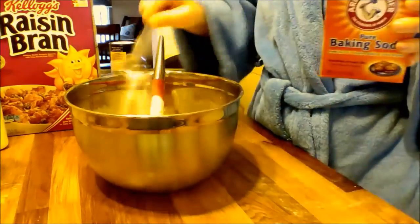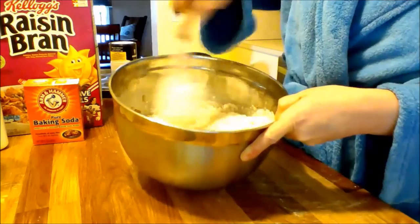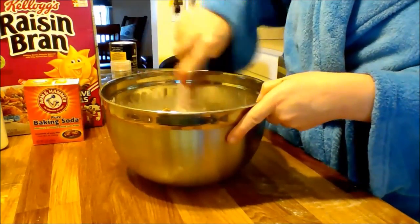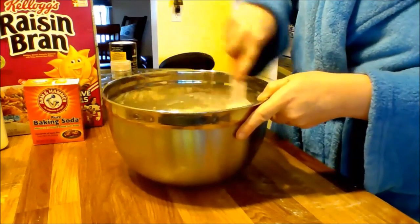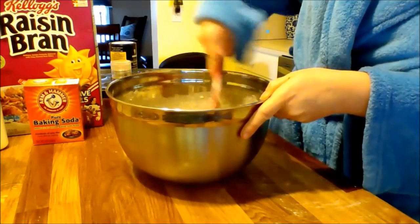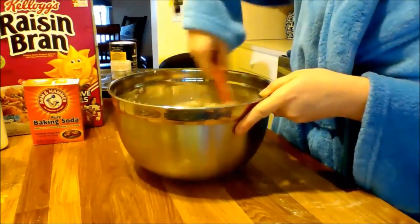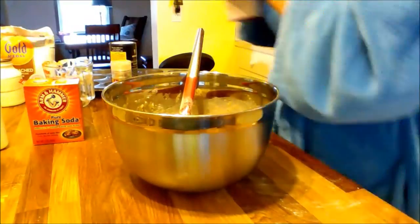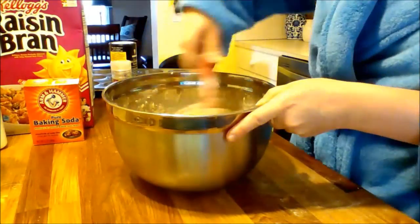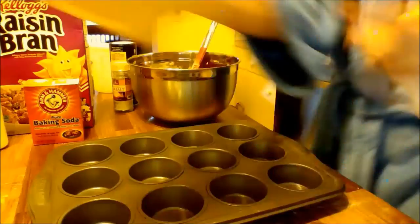So I just started mixing — lots of mixing. It kind of comes out to a consistency that's creamy. Here it was a little too liquidy, as you can see it kind of moved around in the bowl, so I just added a little bit more raisin bran to try to soak up all that liquid. And then I'm about to grease my muffin pan.